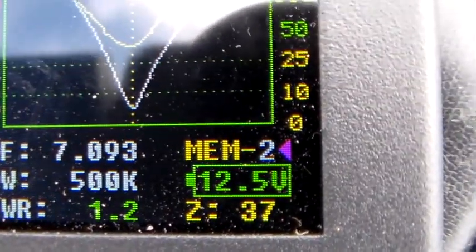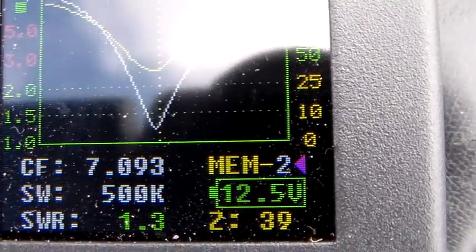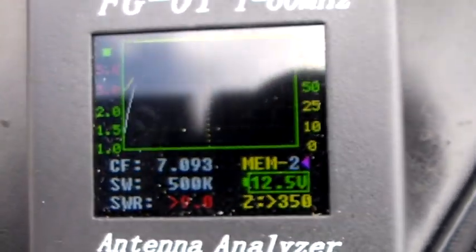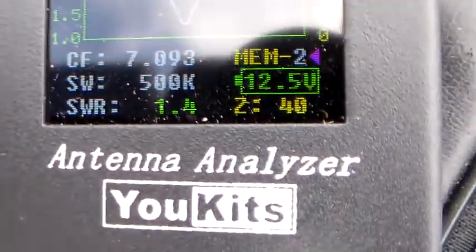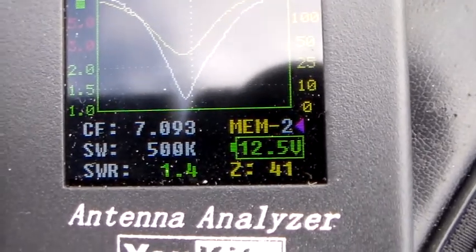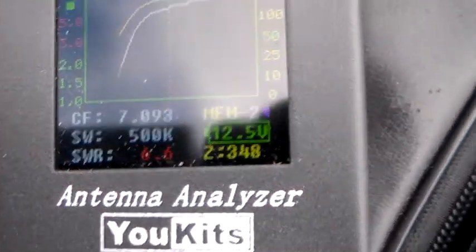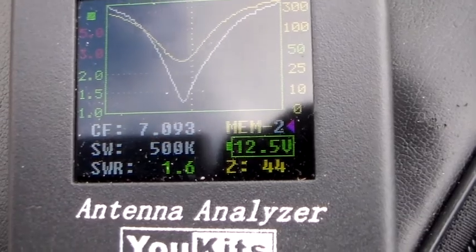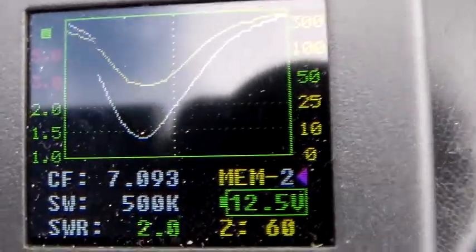That's 1.2 at 37 ohms. That's 1.2 at 38 ohms. That's 40 ohms, 1.4. And Craig is just adjusting the tip of the antenna — he's just moving it in and out, or in probably. That's 1.5 at 42 ohms, so you're nearly there. That's 1.5 at 44 ohms, so just a smidge more. You can of course look up the definition of smidge — it's about 3 millimetres.